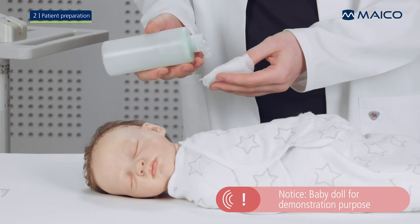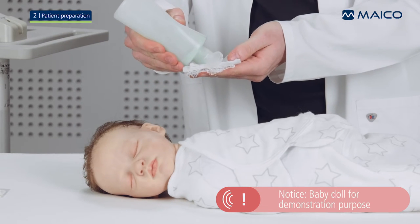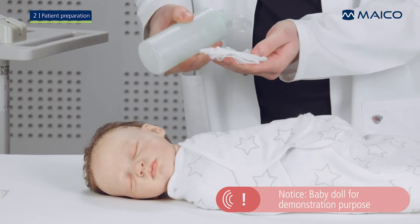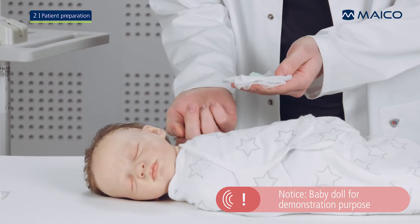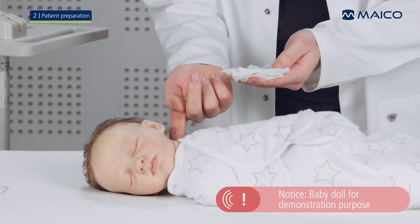Place a small amount of skin preparation gel on a pad. With the tip of your finger, take a drop of the gel and massage it into the skin at the electrode spots. Repeat this for each electrode spot.